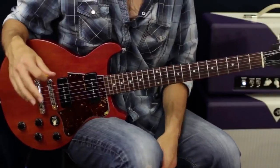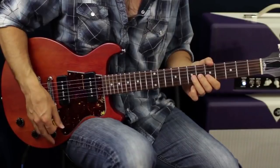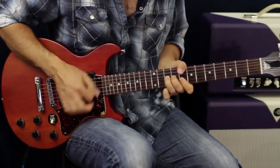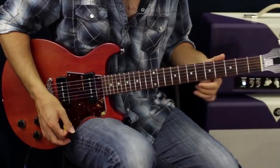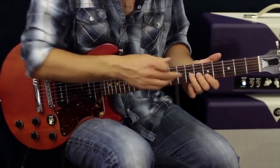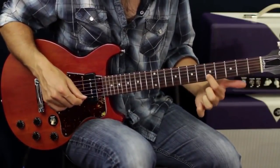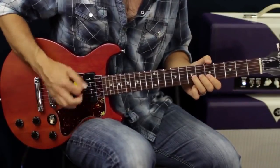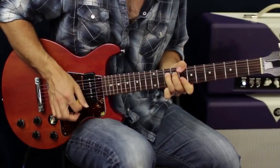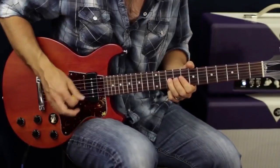Let's do some sliding, or at least moving around from position to position. I'm going to start in first position and move up the notes in the pentatonic scale — or the minor scale as well. We're just going to bend the G string a whole step, and then grab the B string a whole step down from that. Then I'm going to slide into position three.